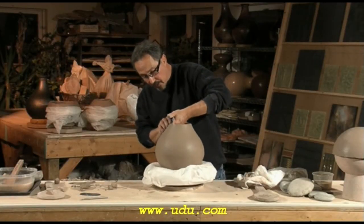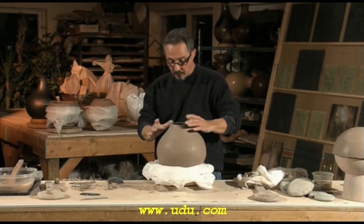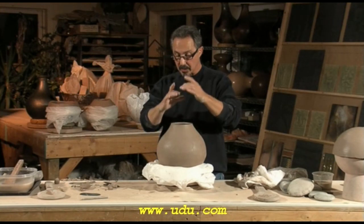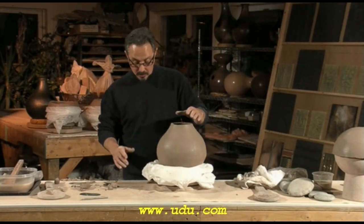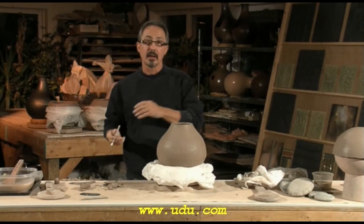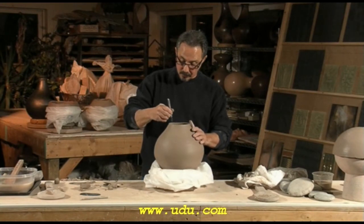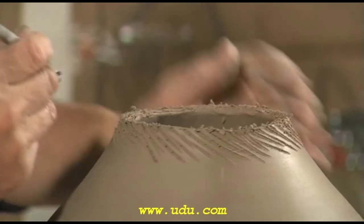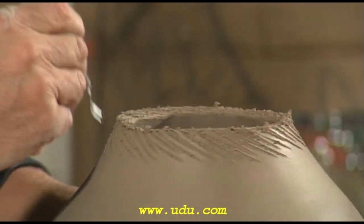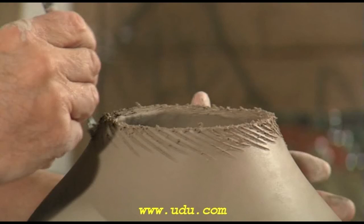Now there's a definite relationship between the volume of the body of the drum and the length of the neck, and the diameter of the neck, and the size of the hole, and everything else. Anything you make, basically, you'll make a sound. But if you want to refine the sound, you have to work out the proportions. But it is quite magical — a deep haunting sort of heartbeat sound.